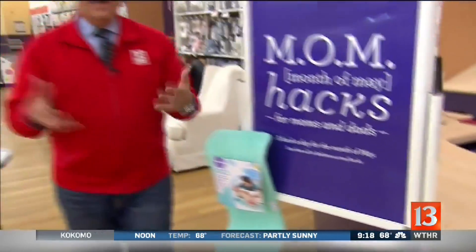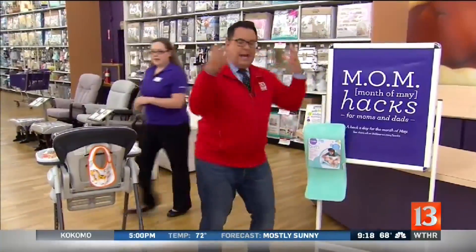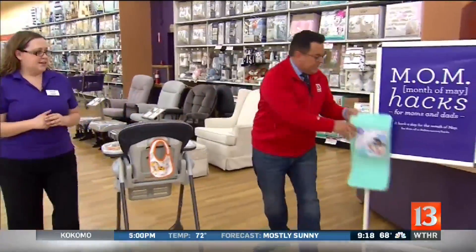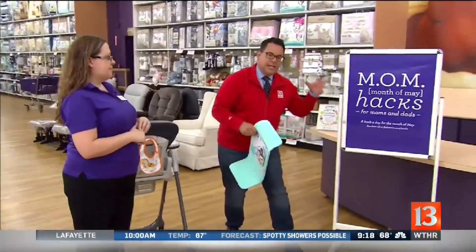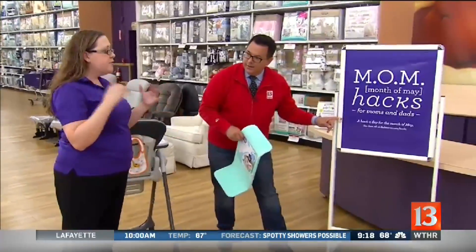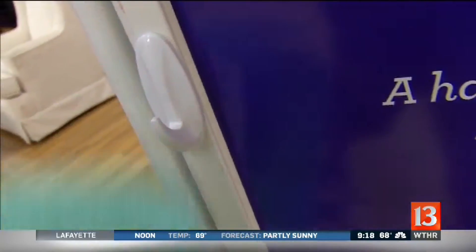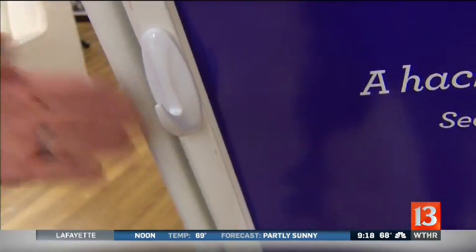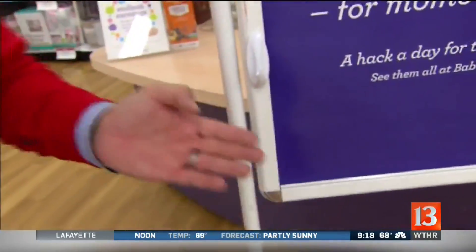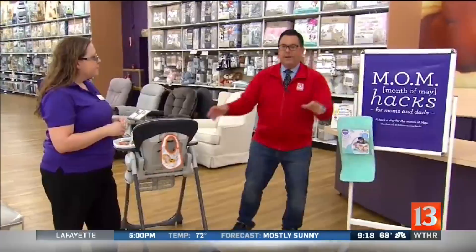I bathe our 16-month-old son a few times a week and I have stuff everywhere. These hooks are great for the bathroom — you just put them in your shower around the bathtub and then you can hang your items to dry there. They'll drip dry. You hang them right there in the bathtub and you're hanging towels and other things up.